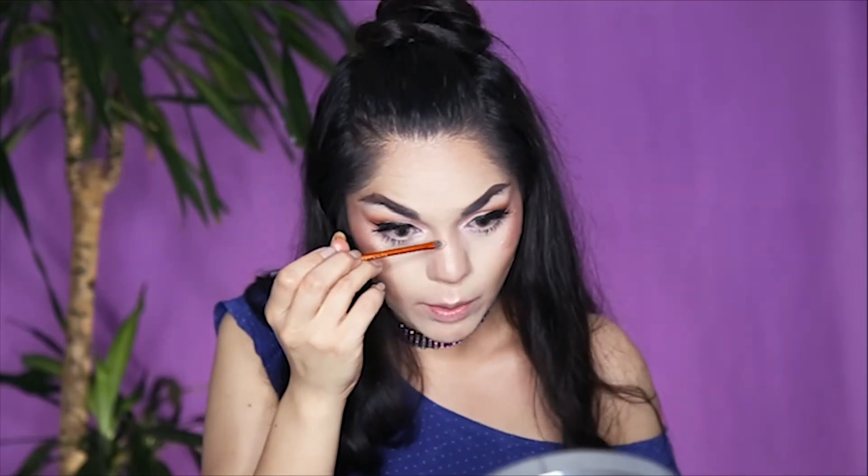I actually love this purple one as well. I think it's very subtle — like you can put it on your cheek and it's not going to look totally purple. You can obviously build it up. I'm going to take a small, thin brush and highlight my nose with it too.